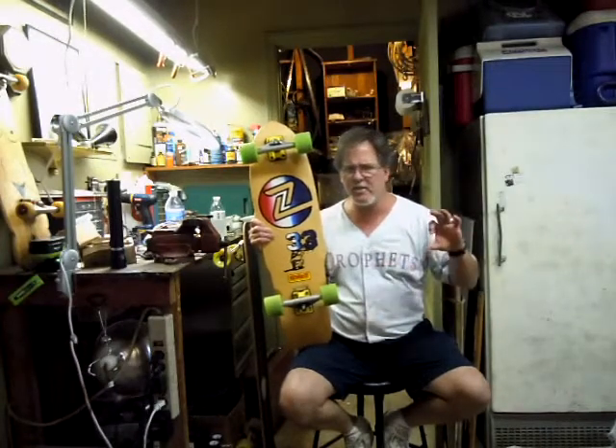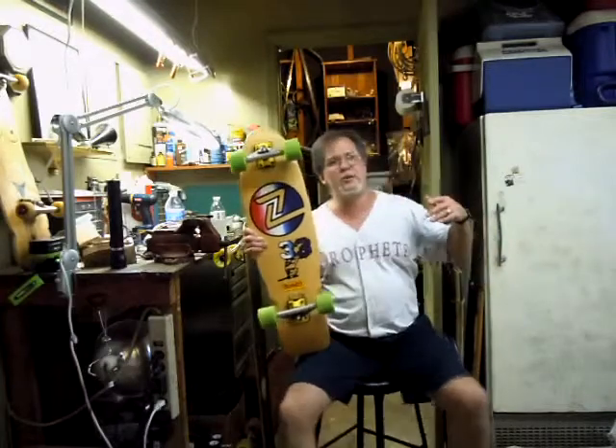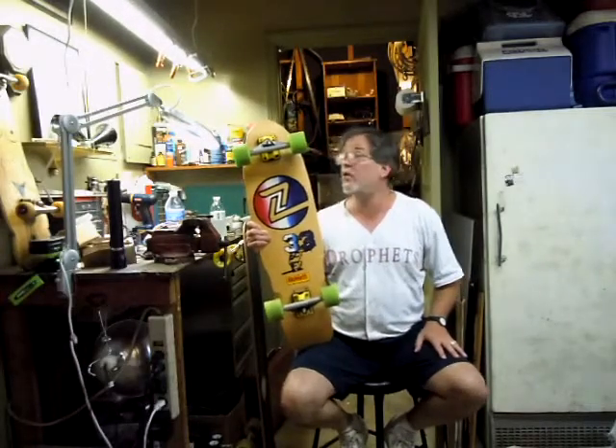What stood out in my mind was 33 inches is about the right length for the beginning of a longboard. If you don't want to jump up to 38, where you really have to spread your legs out and skate surf style, 33 is kind of in between — where you don't have to change your stance that much, but you get a little more stability and a little bit more of the longboarding aesthetic.